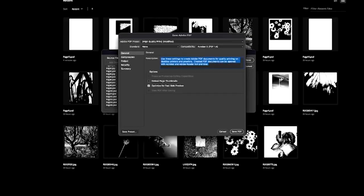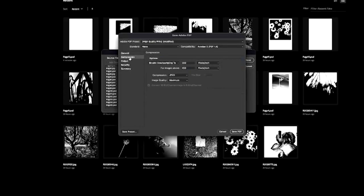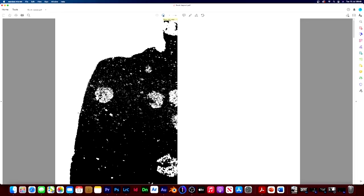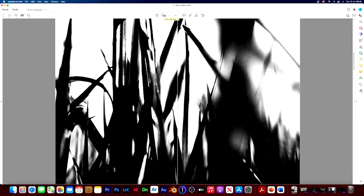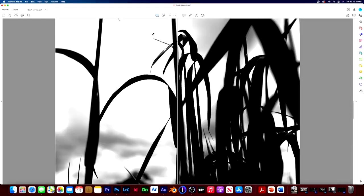In the Save Adobe PDF box, make sure it's on High Quality Print at the top. Go down to Compression and make sure we're at 300 ppi, JPEG, and Maximum quality, then click Save PDF and it will create the PDF. Once the PDF is made, open it in Adobe Acrobat. I've put it on two-page view so we can flick through and check the layouts — everything looks fine.